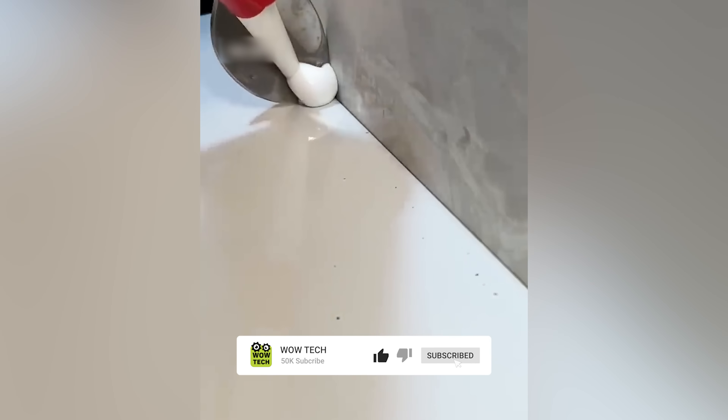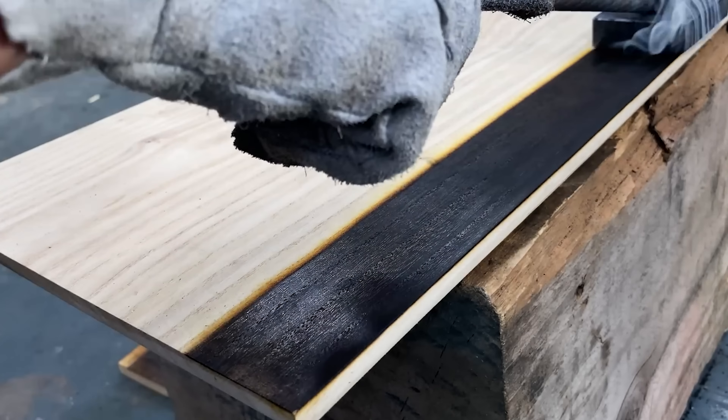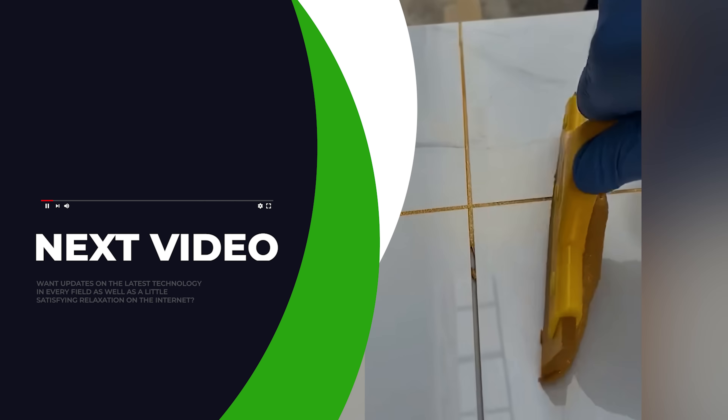These are the most valuable construction hacks we have compiled. Wowtech is eager to know which hack you find most useful, so please share in the comments.